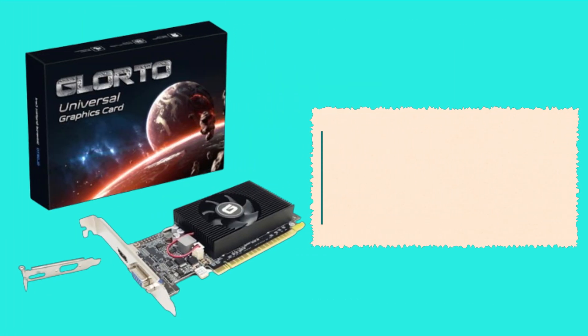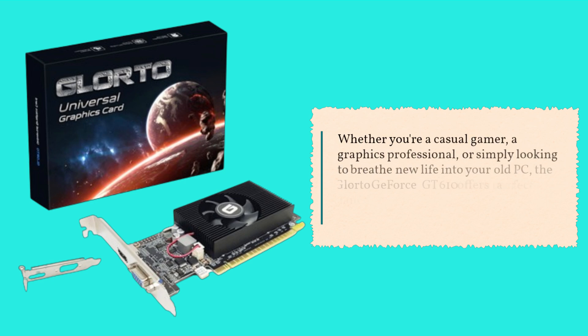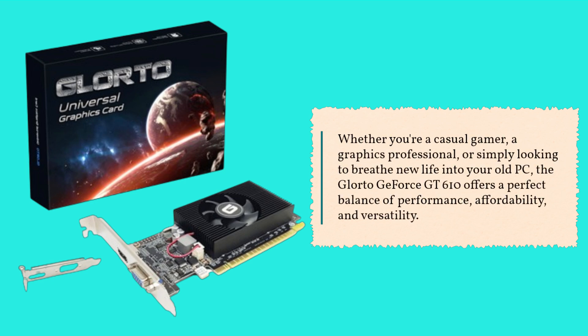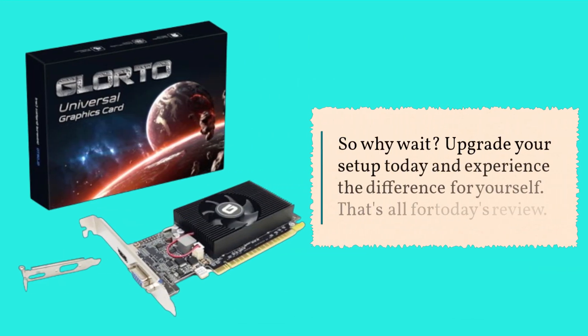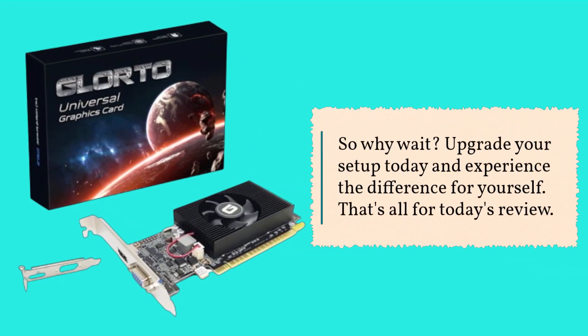Whether you're a casual gamer, a graphics professional, or simply looking to breathe new life into your old PC, the Glor2 GeForce GT 610 offers a perfect balance of performance, affordability, and versatility. So why wait? Upgrade your setup today and experience the difference for yourself.